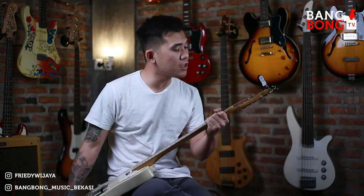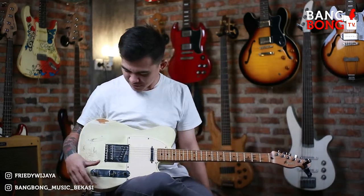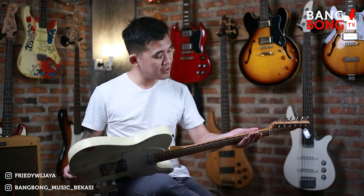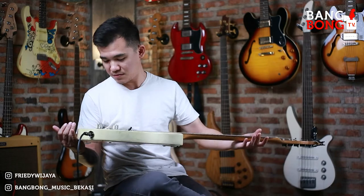Ini Made in Mexico tahun 2003. Maple Neck. Warnanya seperti ini, buluk-buluk kayak begini. Kusam banget ya Bang Andi? Iya, kusam nih.